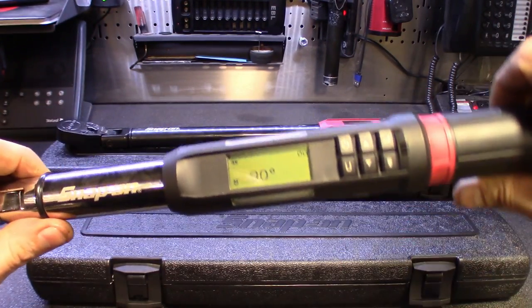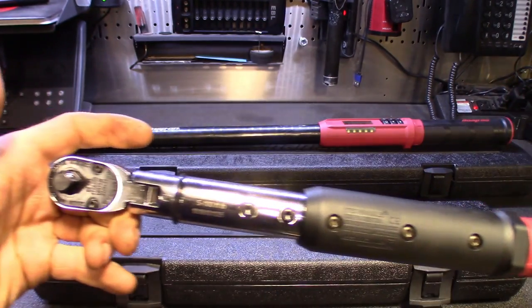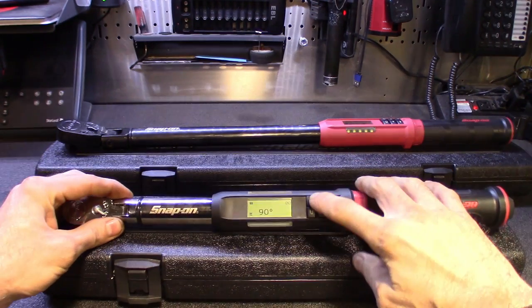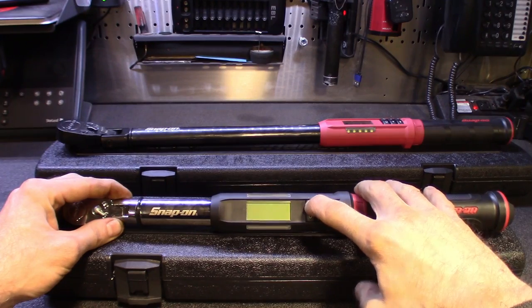The LEDs light up to let you know you're getting close to the spec, close to your target. Some great tools. To turn it off, you just hold the power button and it shuts off.